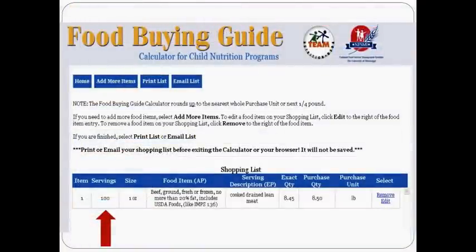The Food Buying Guide Calculator will then generate a report for us that tells us to get 100 servings. For the Food Buying Guide Calculator with a 1 oz portion of ground beef, 20% fat, cooked, drained, lean meat, we will need to begin with 8.45 pounds of raw ground beef. The purchase quantity is rounded up to 8.5 pounds to ensure that enough food is purchased.